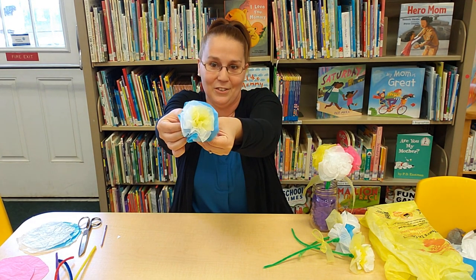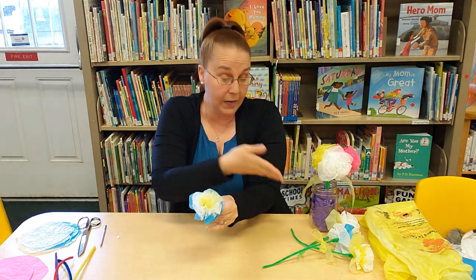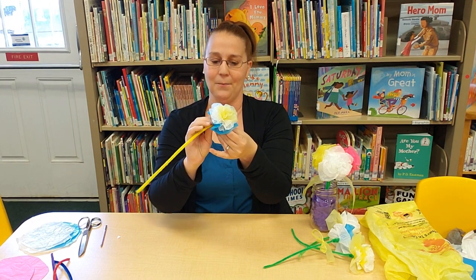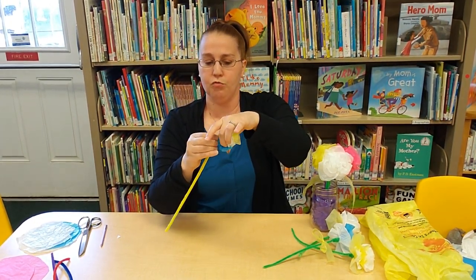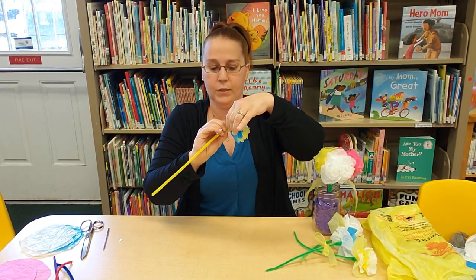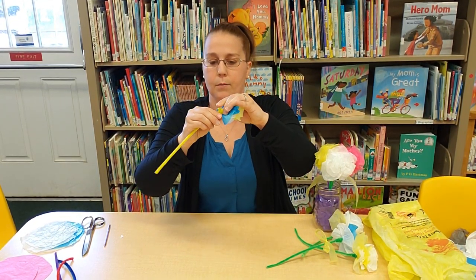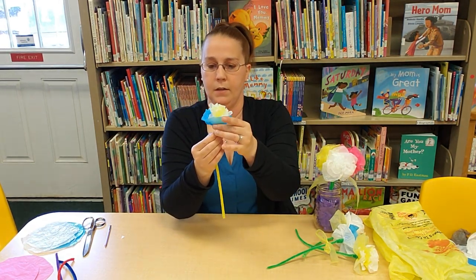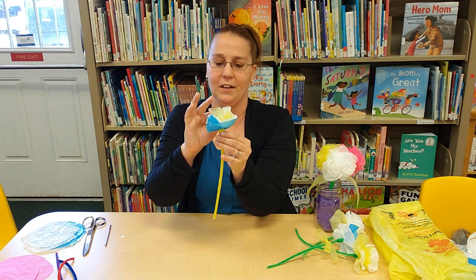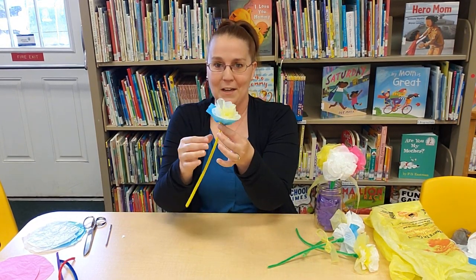Next we want to use a pipe cleaner. I ran out of green ones but I have a pretty yellow one — since I have yellow on my flower, I'll use that. Wrap it around the portion that you pinched, keep pinching and holding it tight as you wrap, going around and around all the way to the bottom. Pull it down and there's your stem. Then fluff your flower however you like; you can trim it with scissors if you want, but I like to leave them as is.